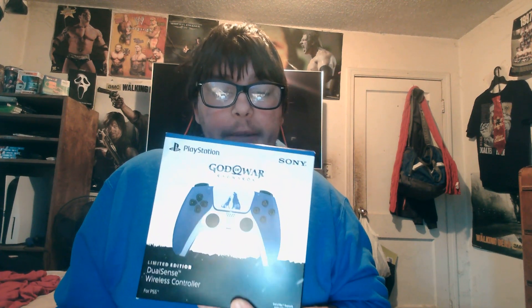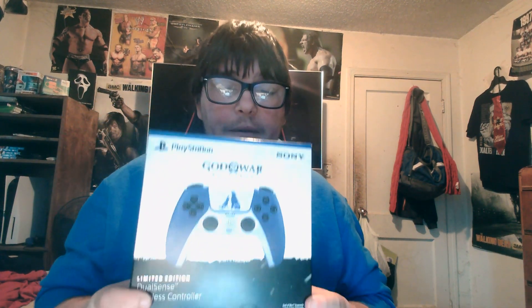The God of War Ragnarok limited edition DualSense wireless controller is here! I've been having so much fun with the game. Here's what the front of the box looks like, and here's the back. Without further ado, let's open her up.